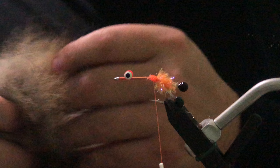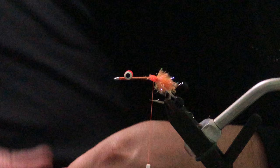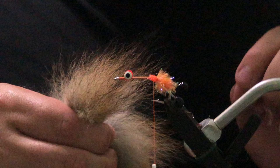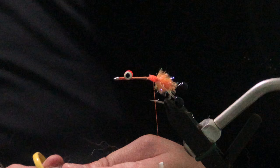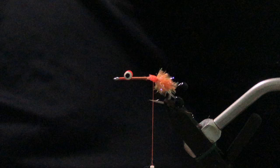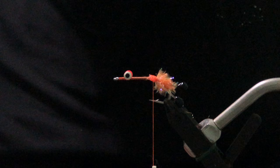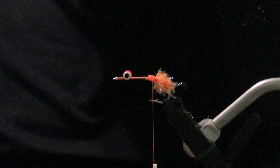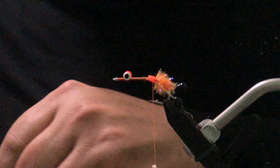The next thing we're going to do is grab our fox. This is a red fox tail. You could use arctic fox, coyote, or a bunch of different tails that'll work for this — anything that's got a nice wavy action to it. I like this red fox just because of its coloring; it's got these nice little black tips which give it a shrimpy appearance. We'll cut a section of that out, hold it by the ends, and with a brush we'll just brush out all of the under fur. All that under fur is just going to add unnecessary bulk to your fly.